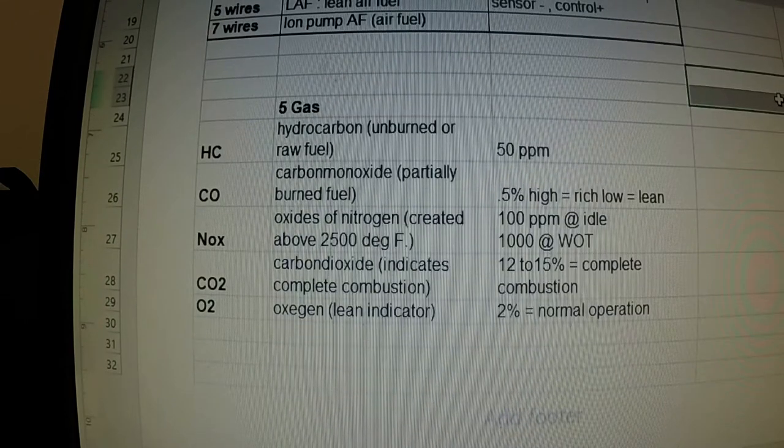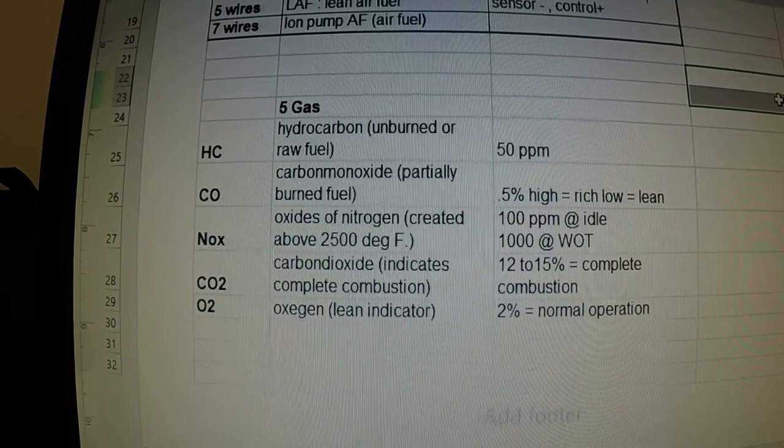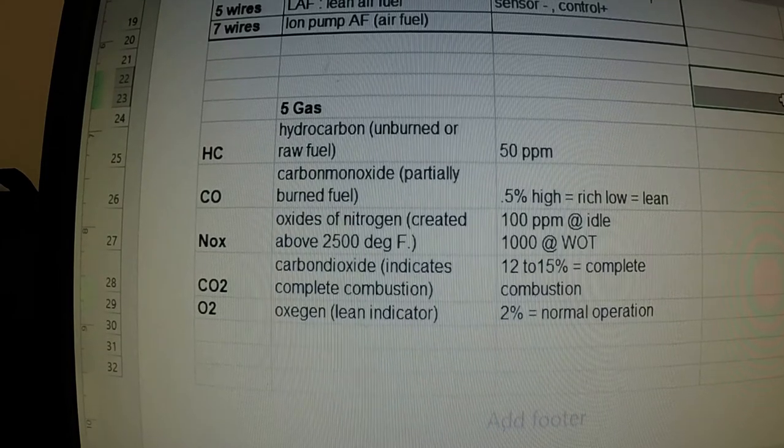The sheet also gives you the five gas readings. This is what we wanted to look at — these are the state laws for Washington and also federal laws for hydrocarbon. Anything built after 1996, you're required to be below 50 parts per million hydrocarbon.